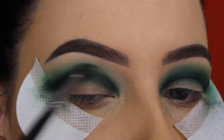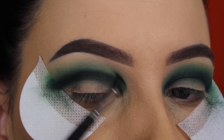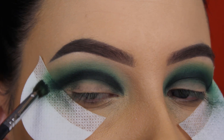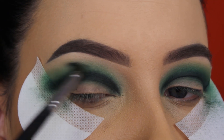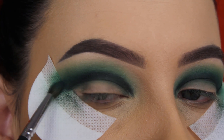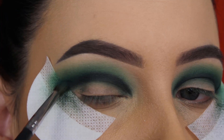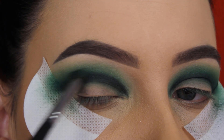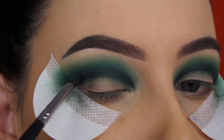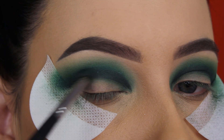It still looks very harsh at this moment. After blending in my crease, I go once again back in with the dark green shade from the palette. I did have a very hard time doing this eye look with blending out all the shades, because I used a lot of black eyeshadow. Just go back in with the dark green, the black, and the light green until you feel satisfied.